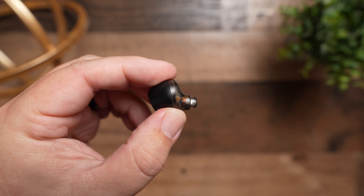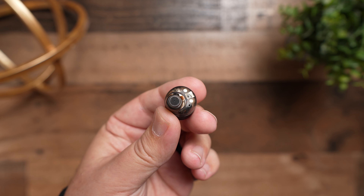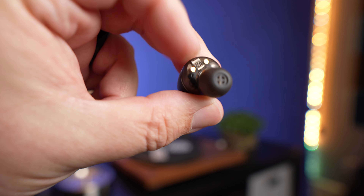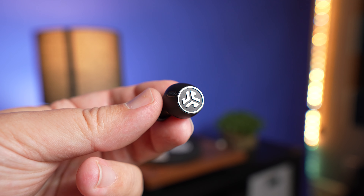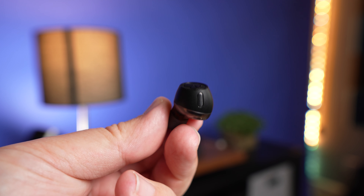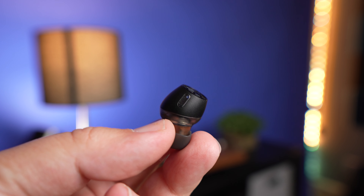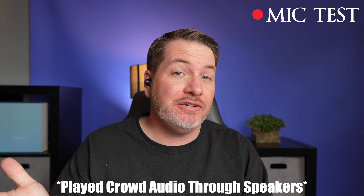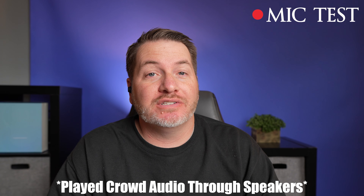For phone calls, with six microphones total, I felt it did a really good job picking up my voice and blocking out noise in noisy environments, sounding pretty natural. Here is the mic test using the JLab Epic Lab Edition. Overall, I'm extremely impressed with how clear my voice is — it doesn't sound artificial and doesn't add noise. Here is the mic test with crowd noise playing in the background, so you can hear what a call would sound like.